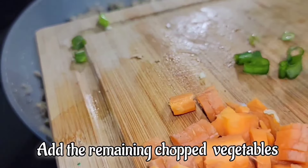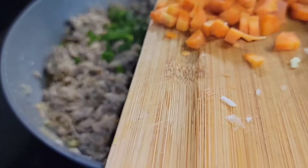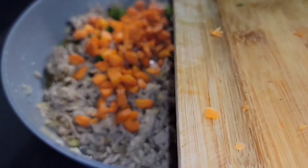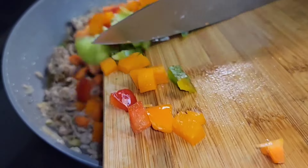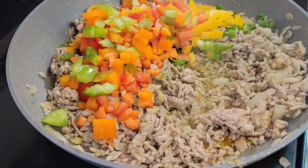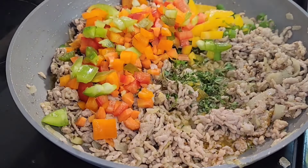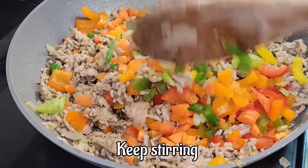Now we're going to add the remaining chopped vegetables — our green onion, bell pepper, and carrot. We can also add a little bit of scotch bonnet pepper and some thyme. We're going to mix everything in.